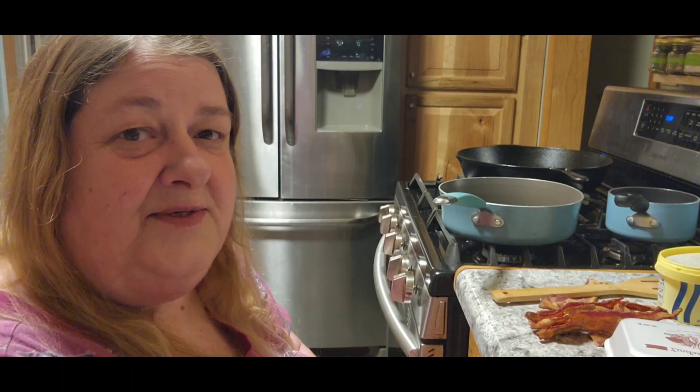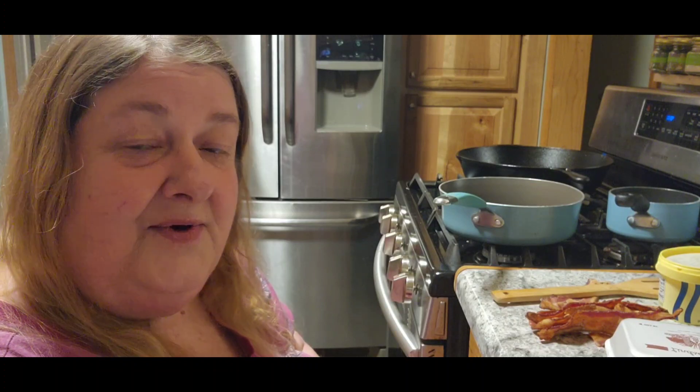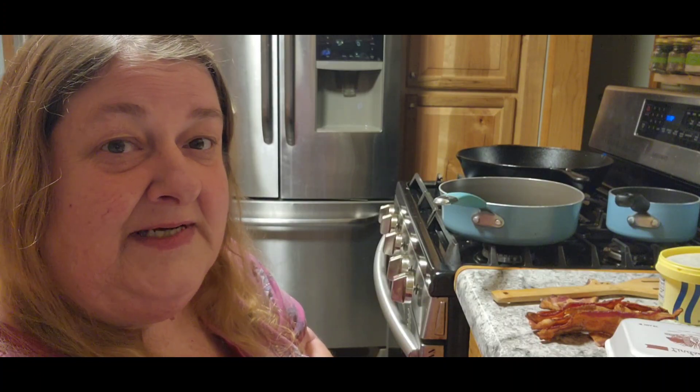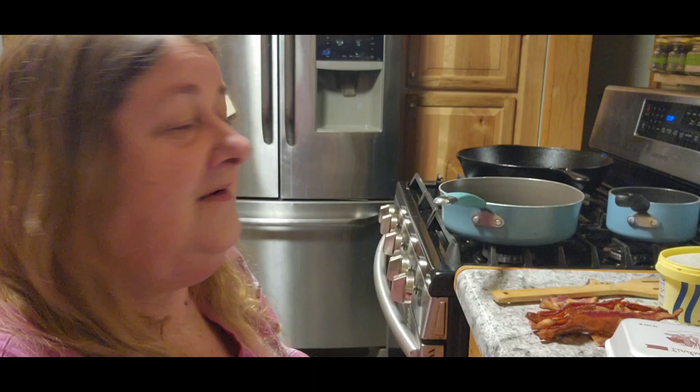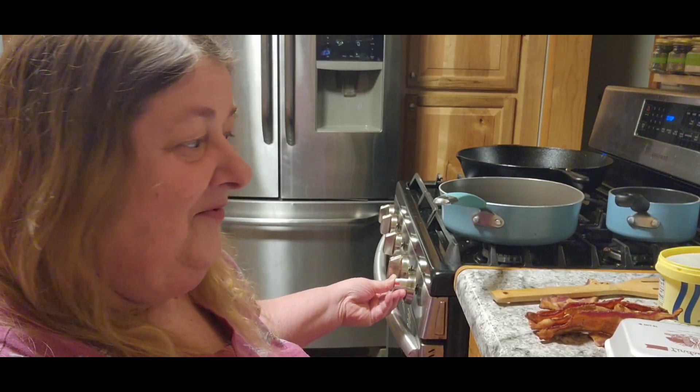Good Sunday morning. It's Chris from City Girl Homestead. It's very early, so I'm probably not going to do my introduction, but it is Sunday morning and it's time for Tom's breakfast. It's four o'clock in the morning, but we'll do his Sunday morning breakfast.